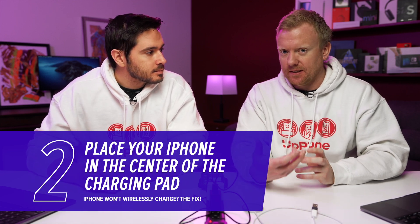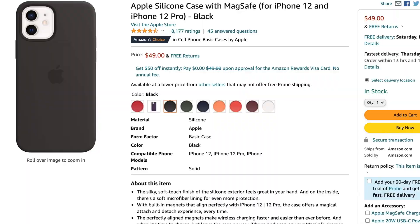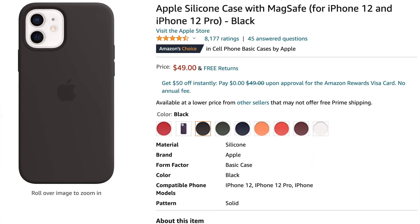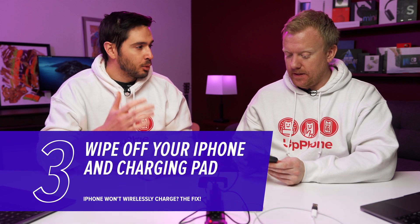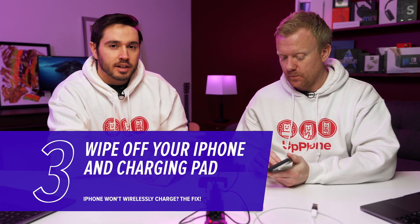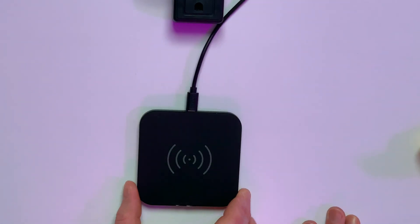A lot of people are probably finding out now that they need to get a case. We can drop a link in the description below to Amazon where you can buy a Qi compatible case. There are a lot of good ones out there, especially the Apple cases — they're excellent and they feel good too. Another thing to do is just wipe off your iPhone and wipe off the charging pad. Even if there's a thin layer of dust or debris, wiping that off can make a difference, especially if it's been on your nightstand forever.